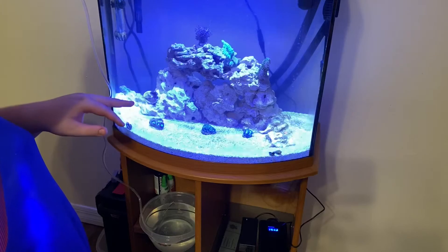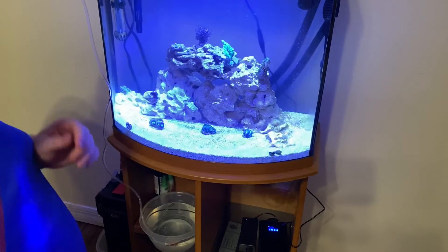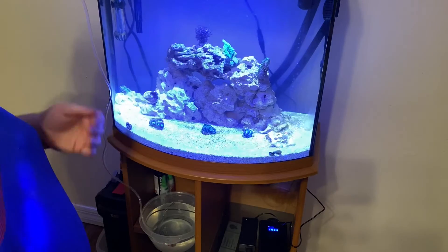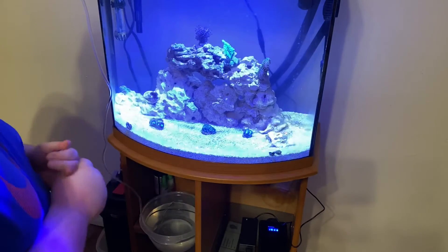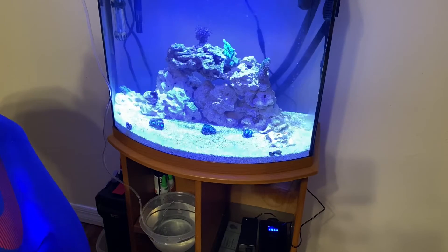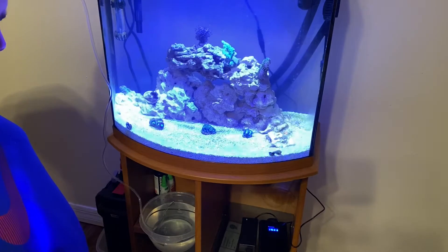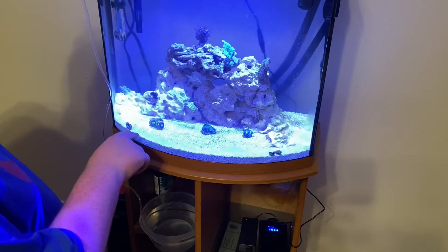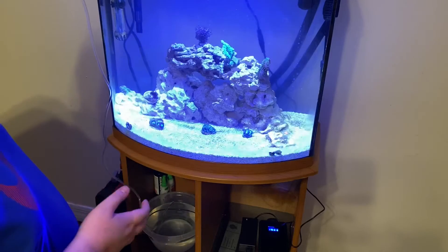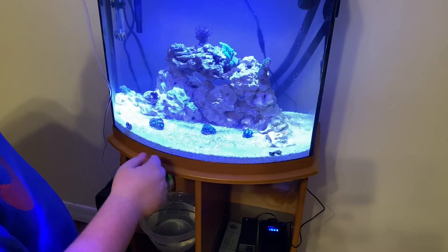Down here we have a gratis pali - this is one of the largest palithoas you can get, similar to the zoanthid which I've talked about loving. Then down here we have a dragon scale favia. Favia is an LPS, which is large polyp stony coral, so they are decently easier to take care of - not too hard. As you can see they've got tons of pretty color in them. They do like a decent amount of flow so we put them where the wave maker sends flow over them.